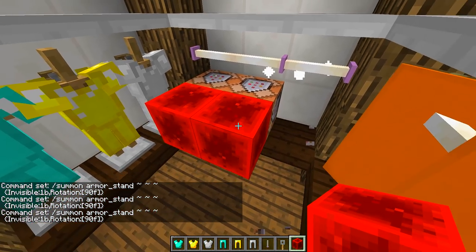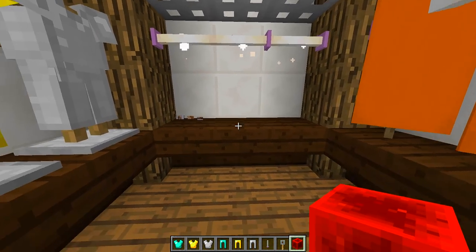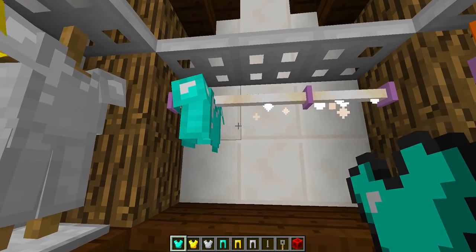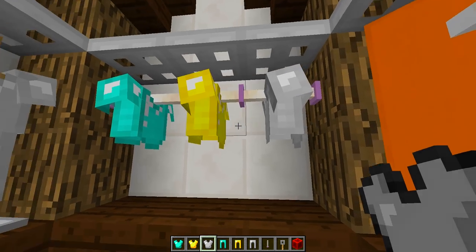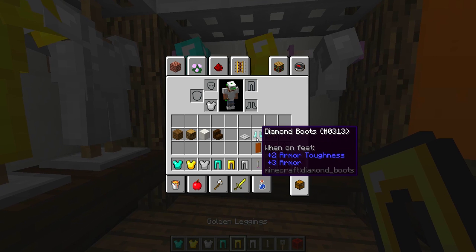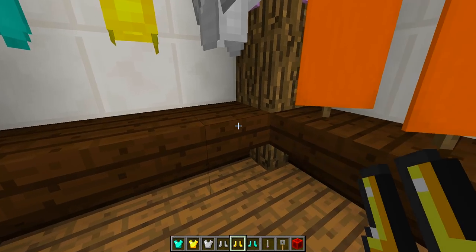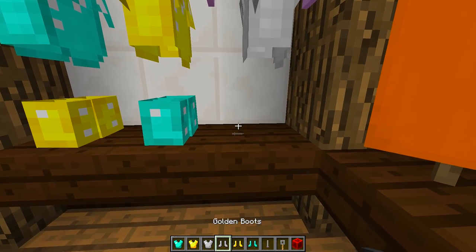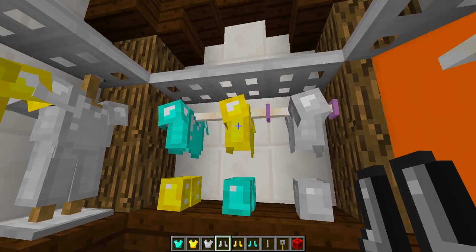Nothing will appear right away because we've summoned some invisible armor stands. Destroy all the surrounding blocks, then right-click in that area with your armor and you'll have really cool armor that looks like it's hanging on the rails. You can also put boots at the bottom and it looks like the boots are sitting on the shelf.